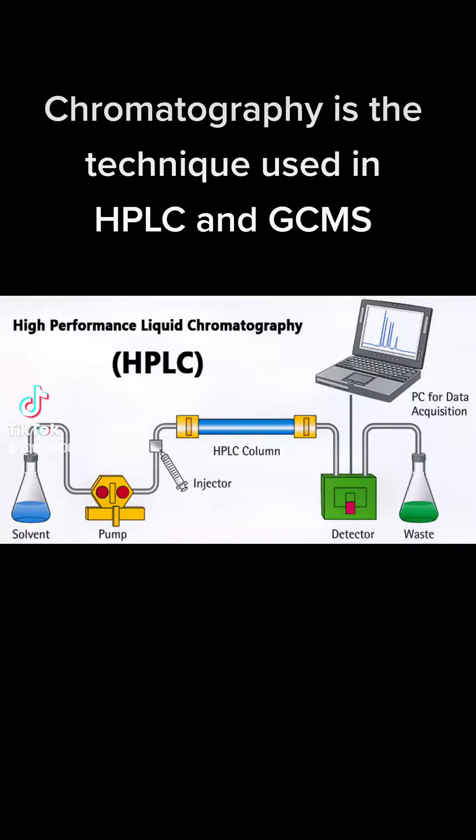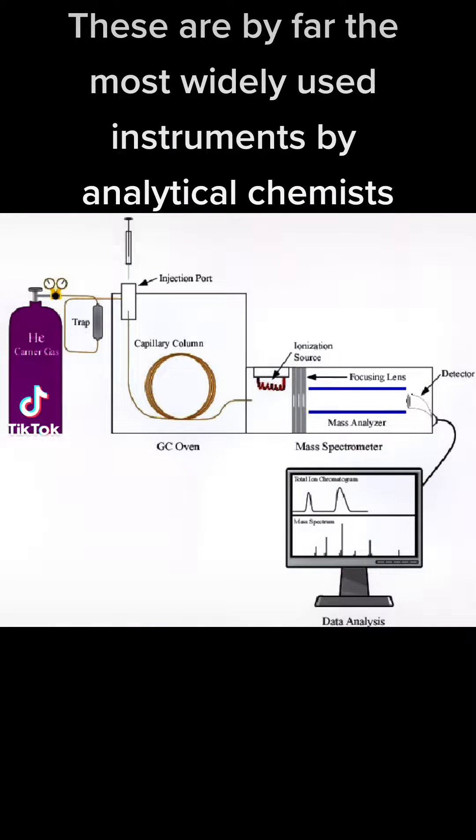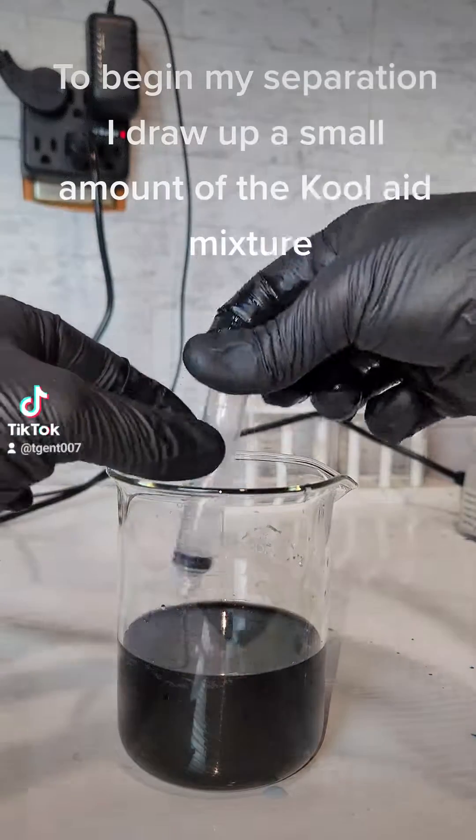Chromatography is the technique used in HPLC and GC-MS. These are by far the most widely used instruments by analytical chemists.